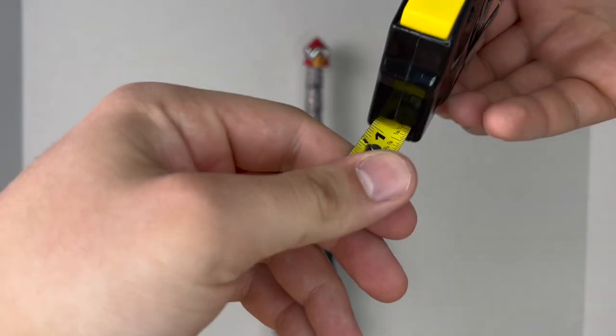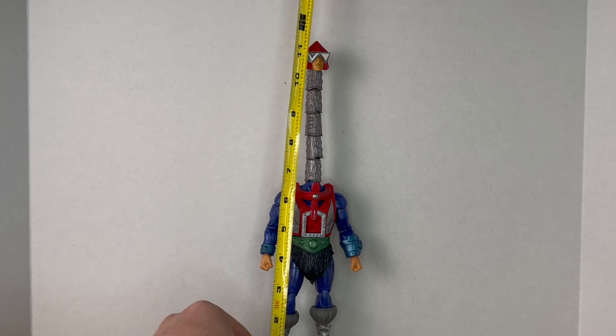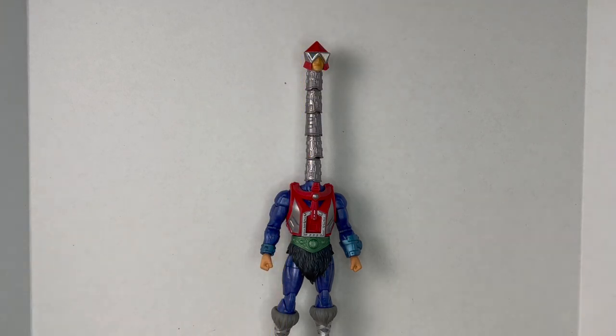I wanted to quickly measure how tall he'd be with his neck fully extended — and he actually comes to just under a foot at 11 and three-quarter inches tall. Wow, that's crazy!